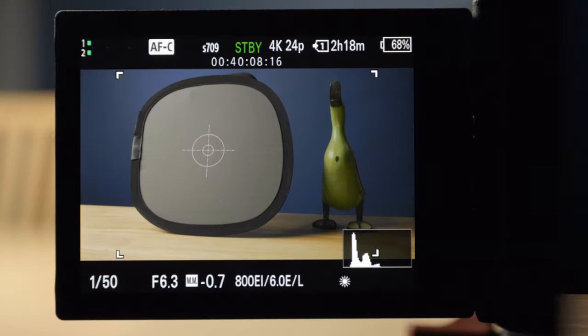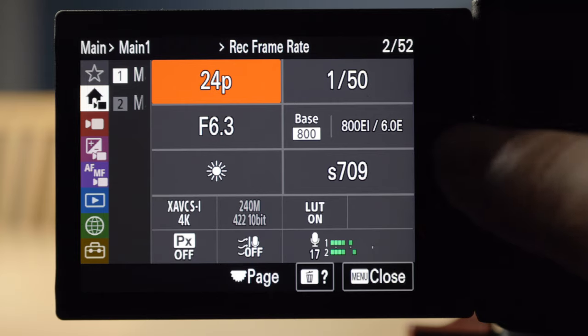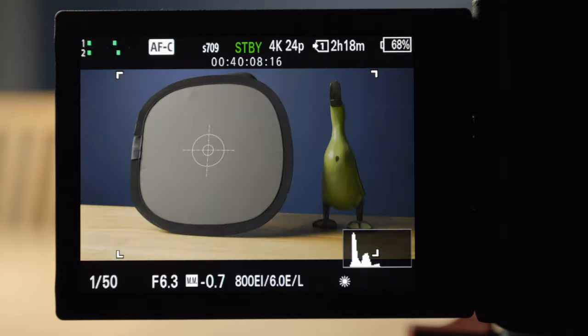Let's take a look with an example. The camera is in CineEI mode with the S709 LUT turned on. I'm shooting at the base of 800. There are a lot of ways to get proper exposure — if I'm shooting outside or more run and gun, I do it differently. For something like this with controlled lighting, like a talking head or interview, I use zebras in the camera and a gray card. Let me show you how to set up the zebras.